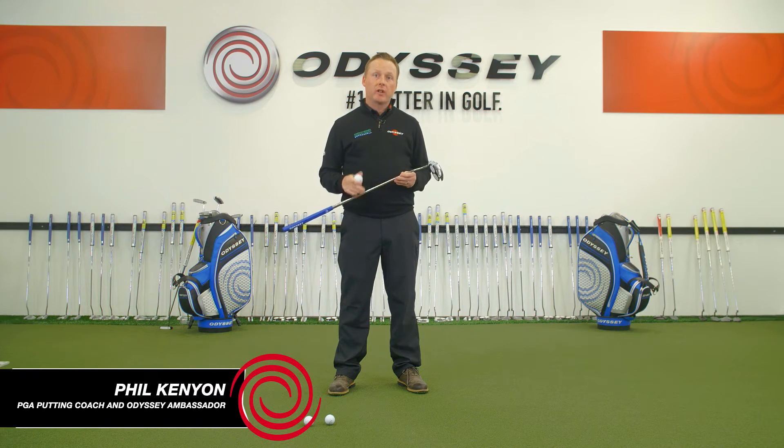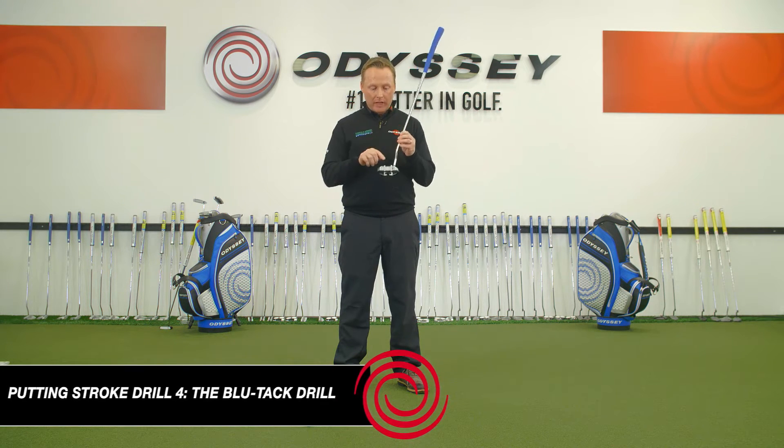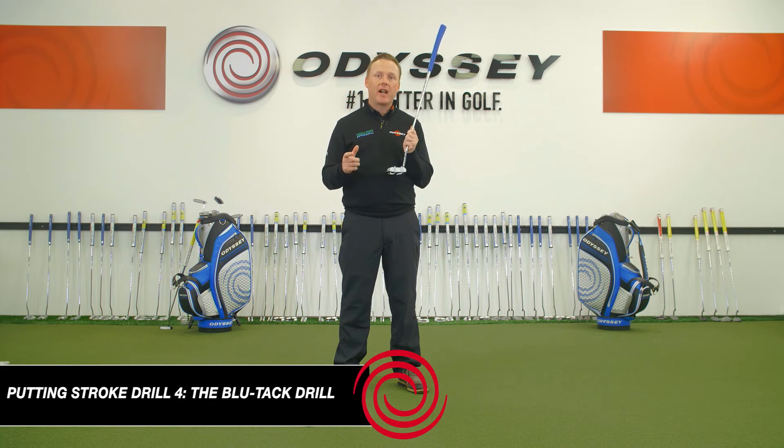The following drill is related to your stroke, and in particular it's going to give you some feedback on how accurate your strike is. Striking the ball out the middle, out the sweet spot of the putter, is a key factor, not only in determining your distance control, but accuracy.